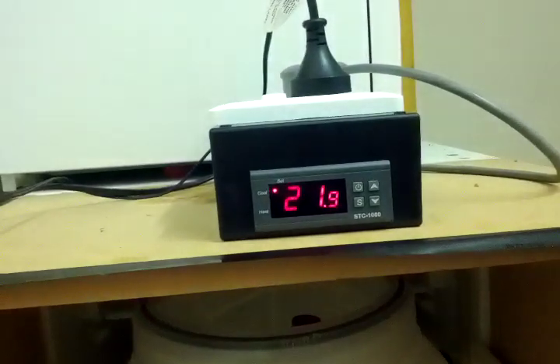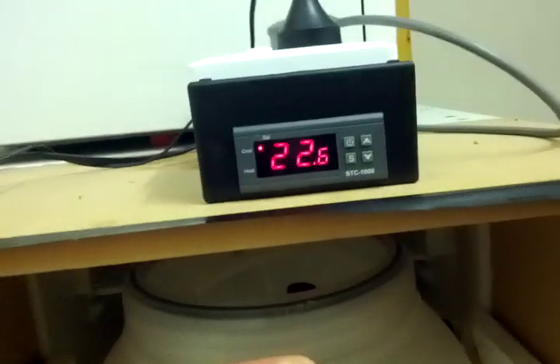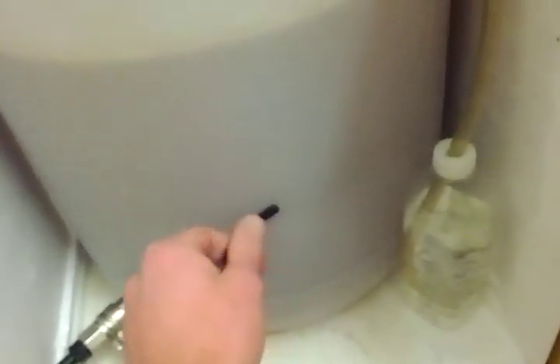You can see the water there — if I touch it, you can see it's actually cooling at the moment. The alternative is just to stick the probe to the side and insulate it a little bit with some cotton wool or a bit of styrofoam. That will work fine as well, but it's not quite as accurate. And if you don't want to cut up your brewer and put a bung in the top, then that's a good option.